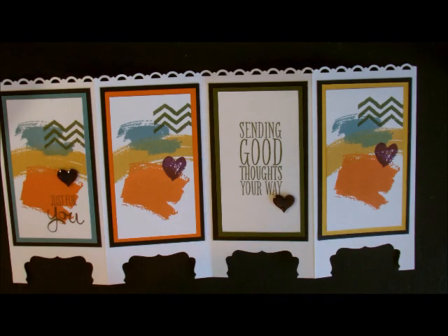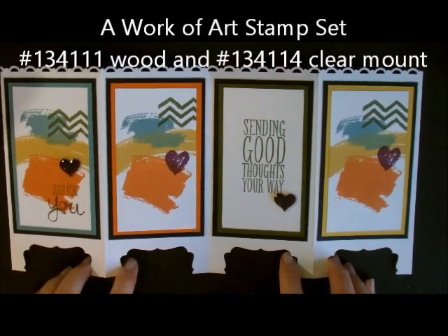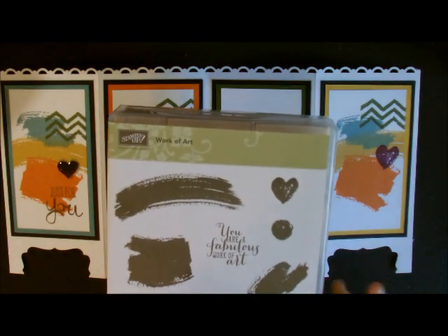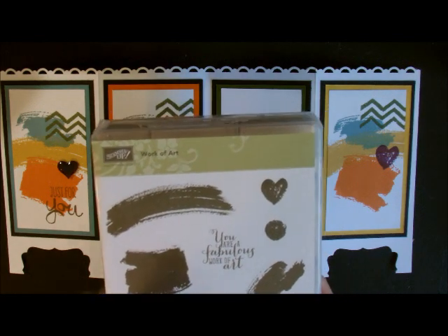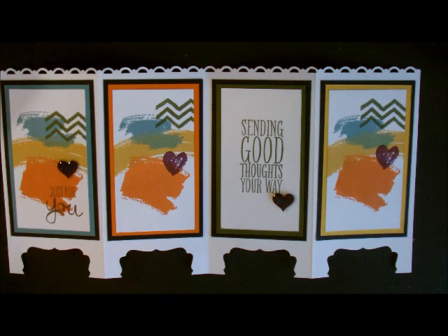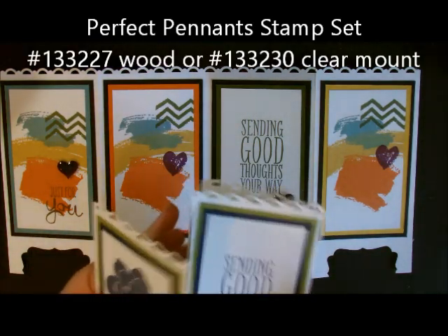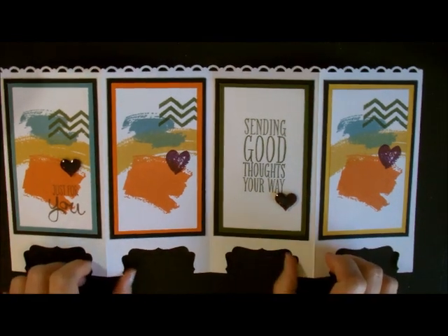Today I'm going to use a stamp set that is in our new 2014–2015 idea booking catalog called A Word of Art, and we got this one free at our catalog premiere. It's a great stamp set — I just love it and you can do so much with it. It's fast because you don't have to color anything in, you don't have to cut anything out. I also complemented it with this stamp set called Perfect Penance, and I used the Perfect Penance saying on there too. I just love that saying for it.